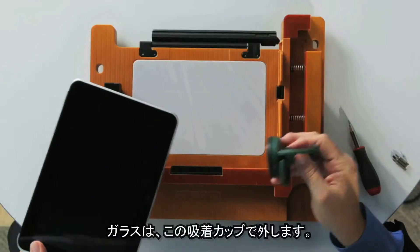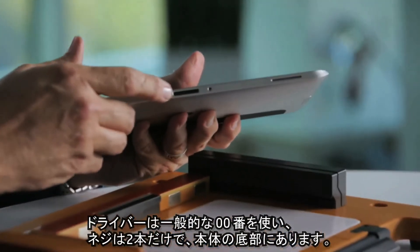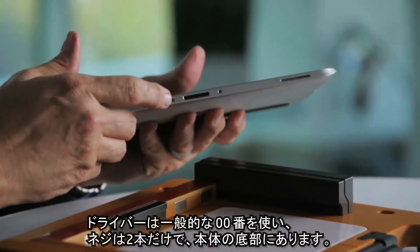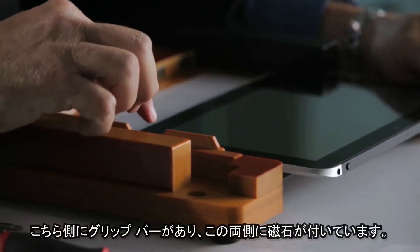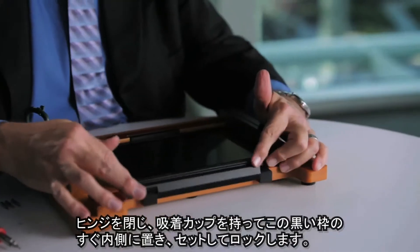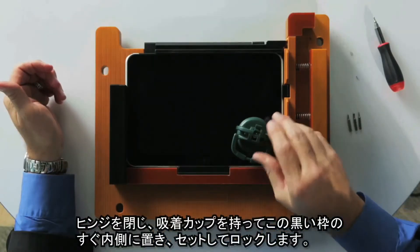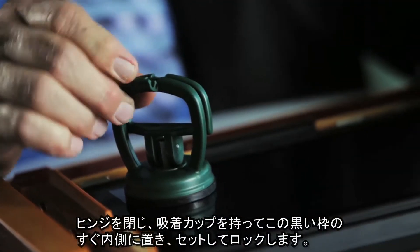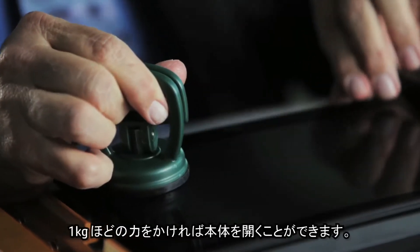You have the suction cup that removes the glass. I have a simple basic screwdriver with a double zero — there are two screws only, located on the base of the unit. Take the elite pad and place it into the unit. We have a grip bar on this side and magnetics on two sides. Close the hinge. Take the suction cup and place it just inside the edge of that black line. Engage the suction cup, lock it down. We apply just a couple of pounds of pressure, and we have the unit loose.